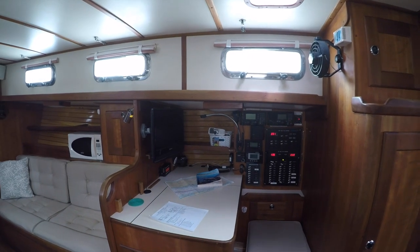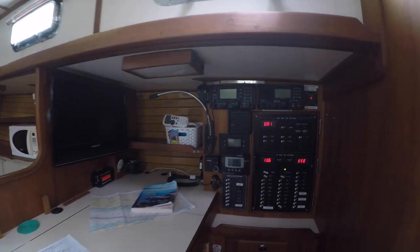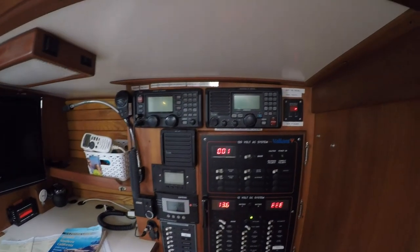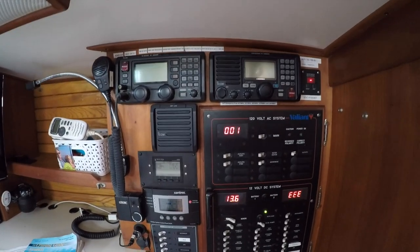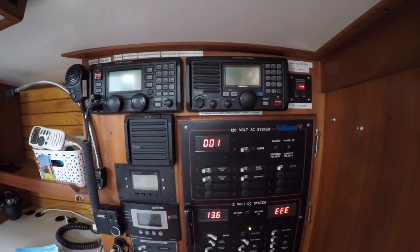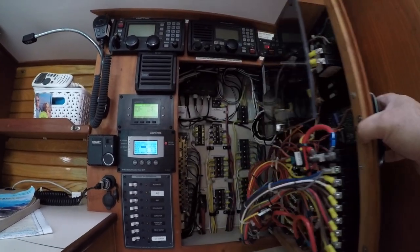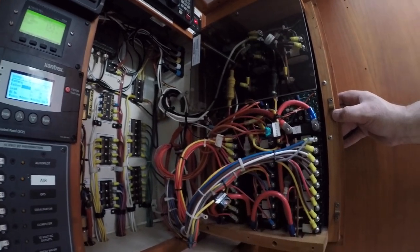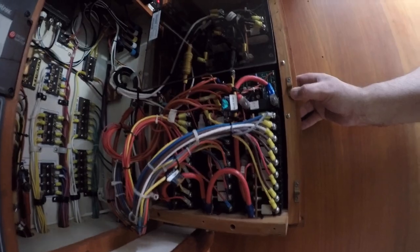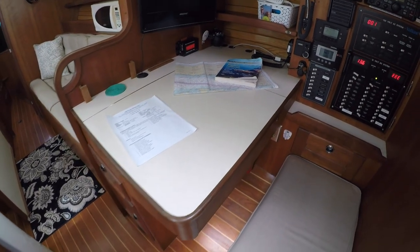Opposite the galley is the nav station. There's a good amount of electronics, including a VHF radio and SSB. There are various system monitors and controls, and plenty of 110 and 12-volt circuits on the panels. The main 12-volt panel is hinged for easy access to the inside, and all of the wiring is clearly marked and neatly routed. The tabletop lifts for storing charts and other navigation tools, and there's a comfortable cushioned bench.